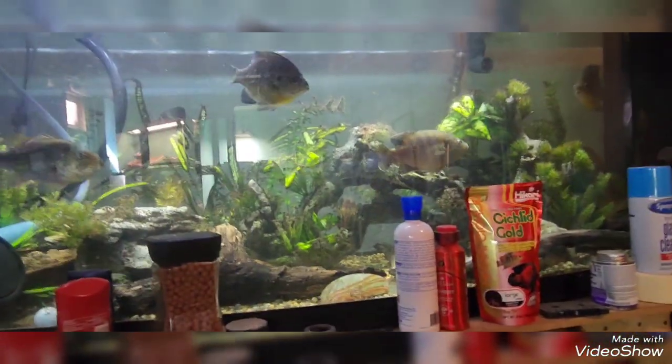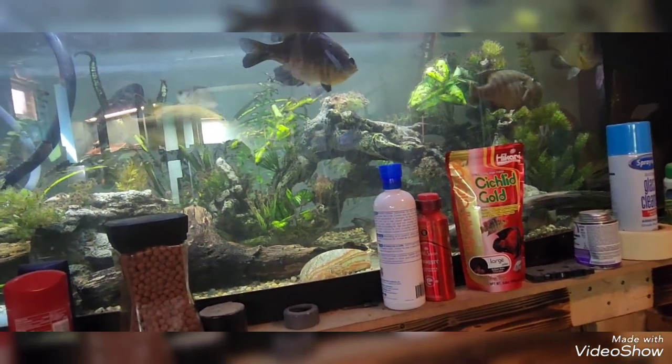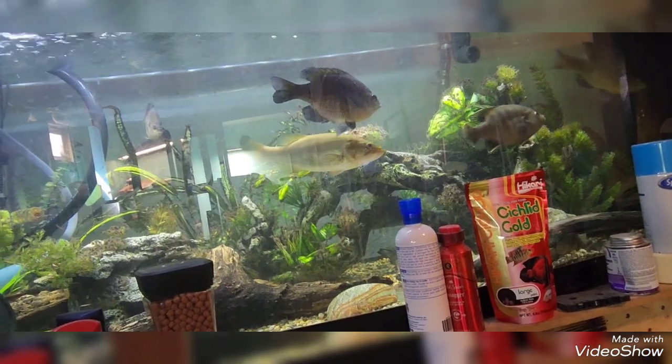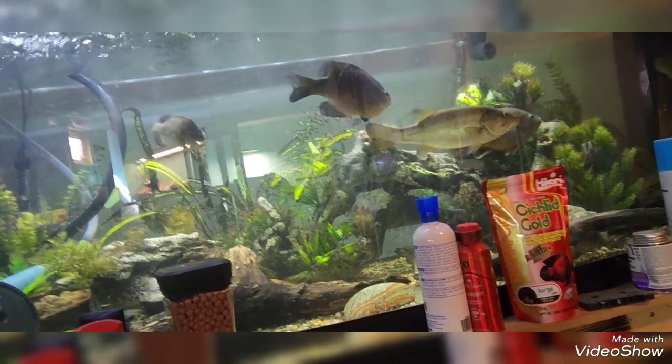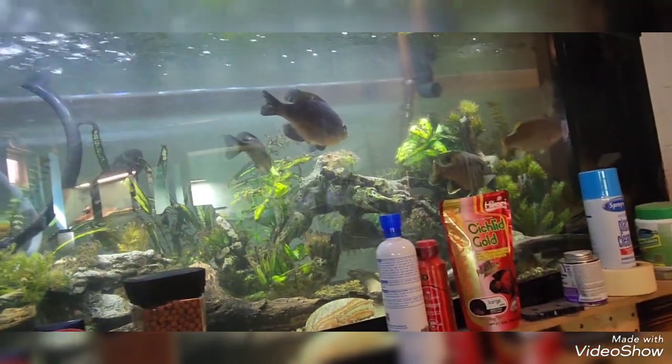Once this tank gets moved over to the fish room, I'm going to have an always-on livestream of just this tank. It's going to be through a security camera so the quality won't be great, but it'll be there.